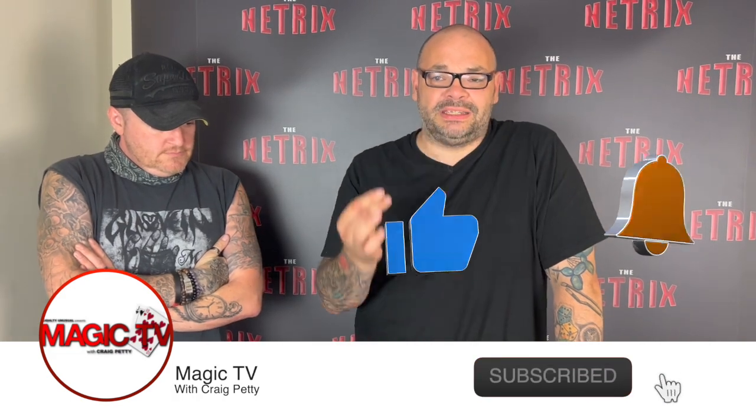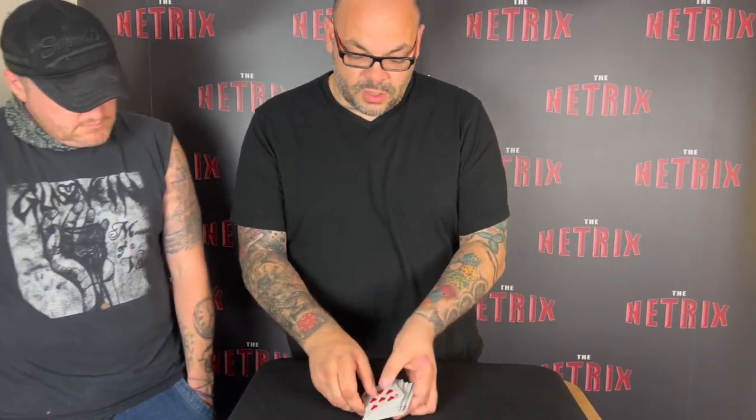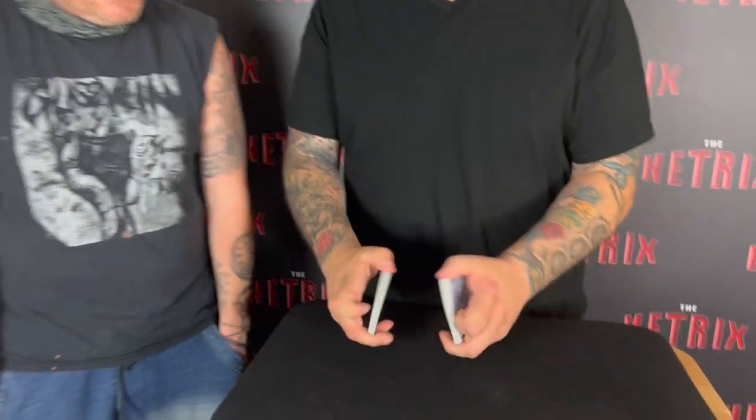Hey guys, welcome back to Magic TV. My name is Craig. At six o'clock it's time for a magic live. Today I'm going to be doing a small packet version of card to pocket. This is something I've done for years — it's based on routines by Gary Jones, John Carey, Lee Smith, there's a bit of Stephen Minchin, Chris Congreve, and Jeff Latter. This is my preferred routine to do when I'm doing walk-around, so I'm gonna perform it to Matt.